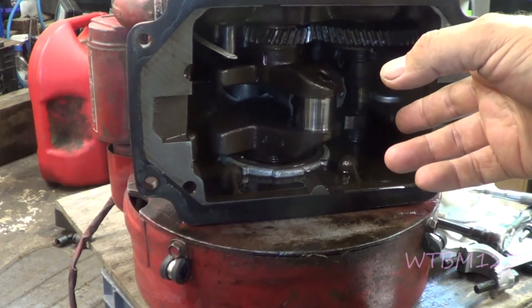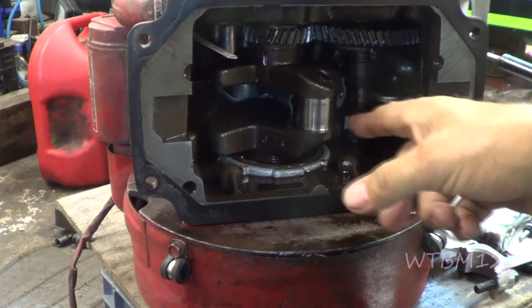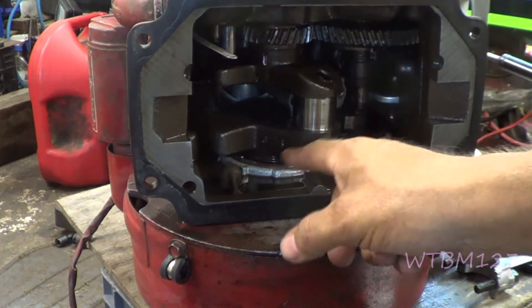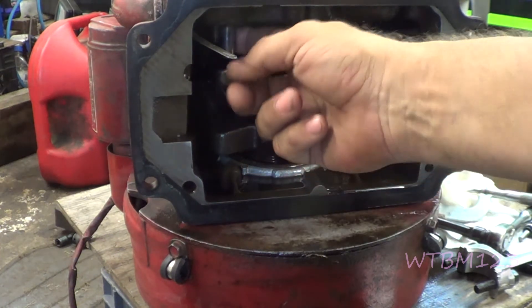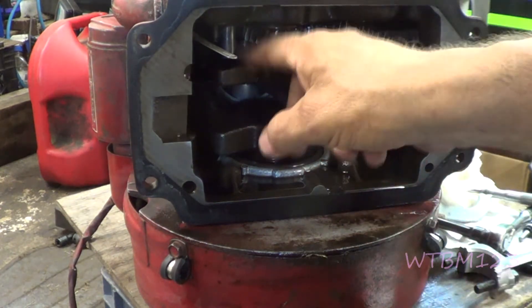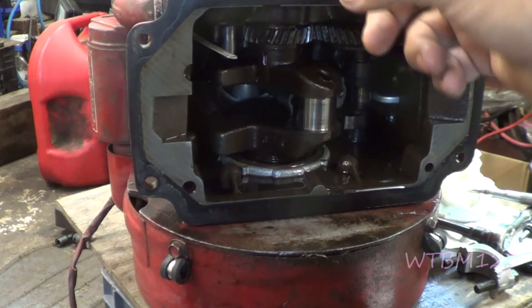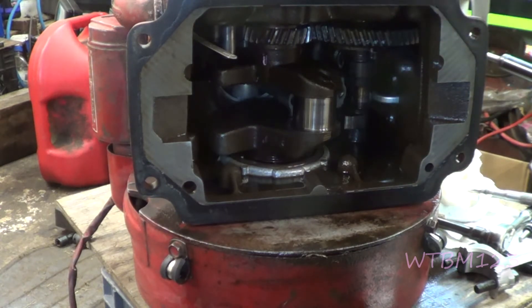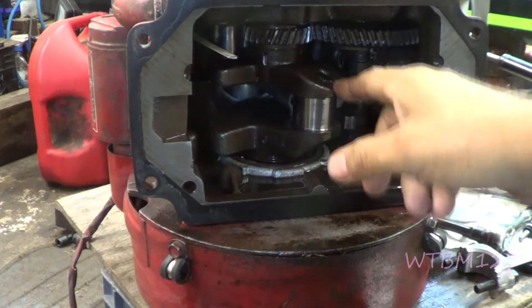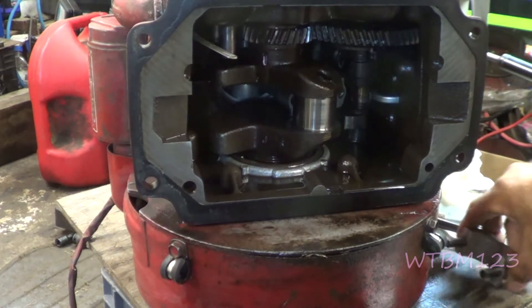I bought this engine - it's supposed to be a good runner. I took it apart to look and get the balance gears out, because they were really sloppy. Anyway, the balance gears are gone, and I found a crack on one of the fins on the head, right where it could go into the exhaust valve area. I didn't want to put a whole lot into this since they said it was a good runner.